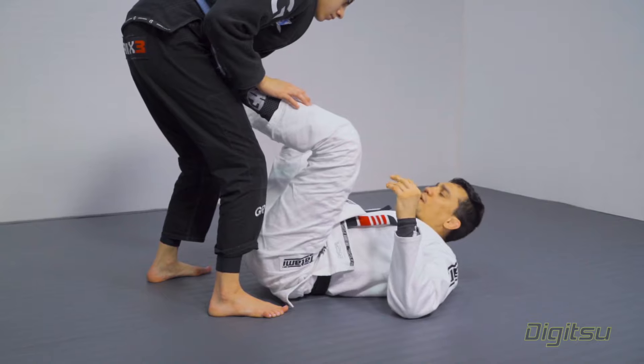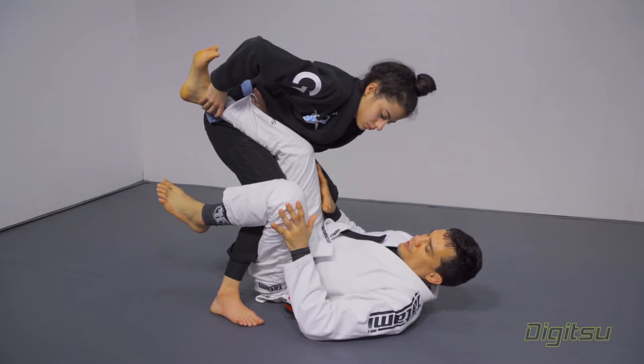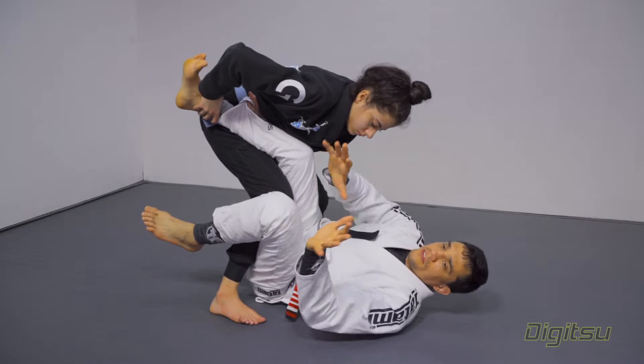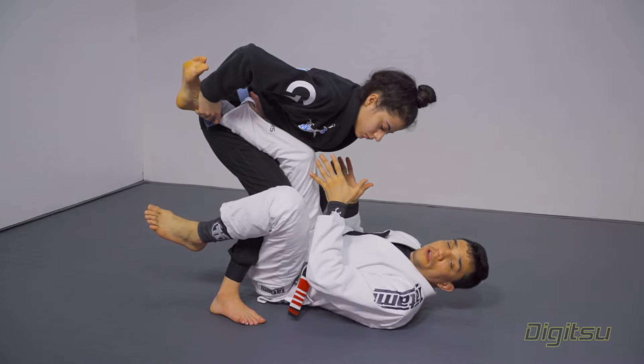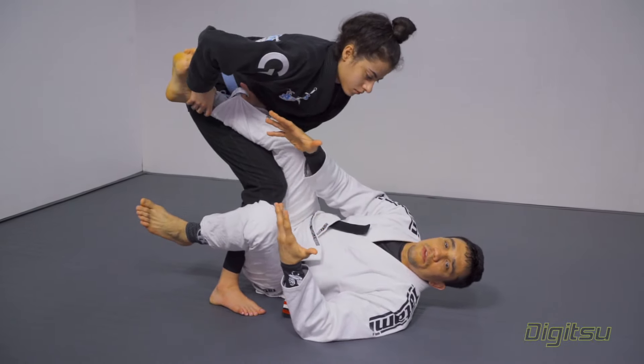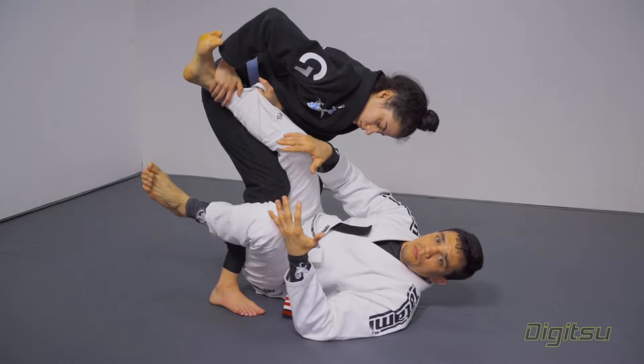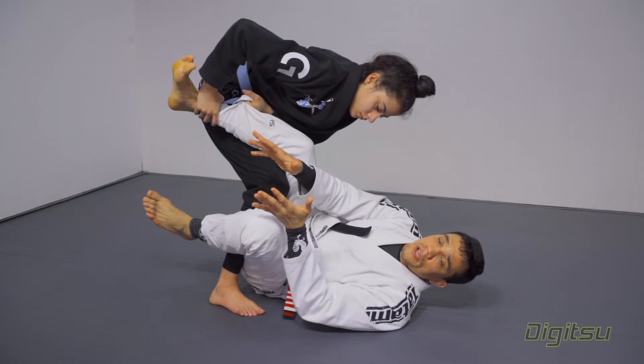Right now she's going to initiate the leg drag pass. What happened with the leg drag pass? If you guys see, my legs right now face the other side. I don't face her anymore — my legs face the other side. No guard here. That's the reason why the leg drag is a very good pass, because it's hard to replace because my leg is in the wrong spot.